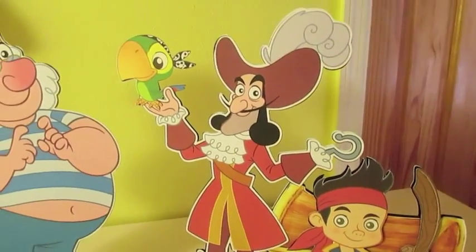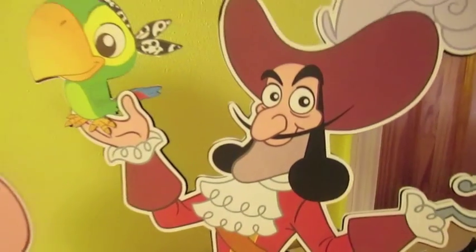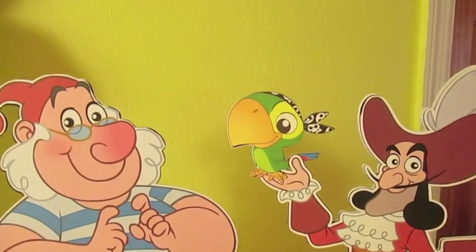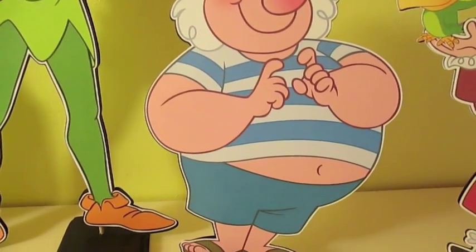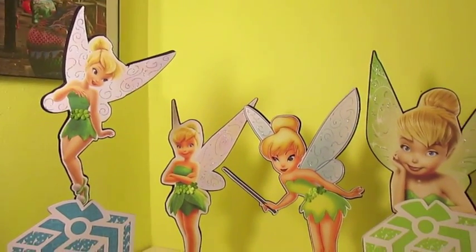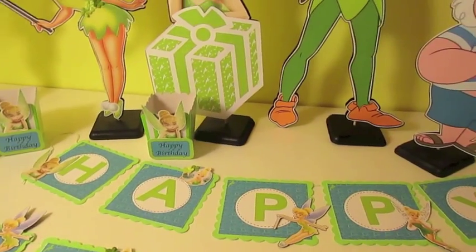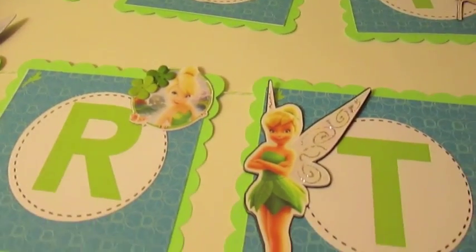Some people prefer die cut versus print and cut, but I like the detail and shading — I prefer print and cut and there's less tearing. It might be easier to die cut, but you do use a lot of ink — I go through about 10 to 12 ink cartridges per month, which is a lot because they're not cheap. I prefer the print and cut, so a lot of things on my website I'll be changing away from die cut, especially for tiny cuts which are really hard to keep looking perfect.